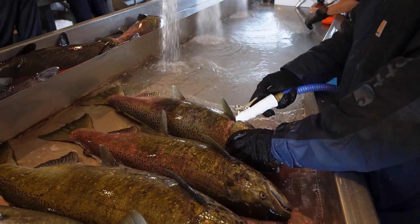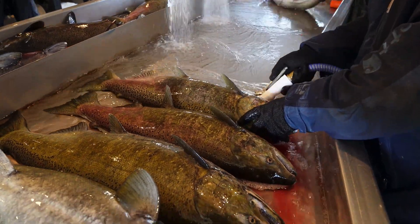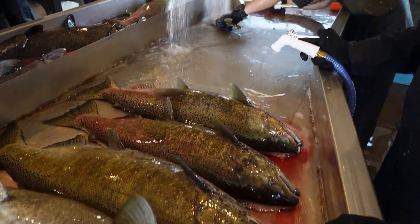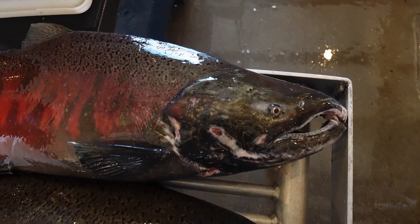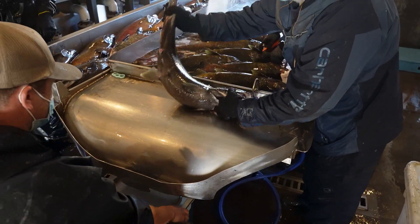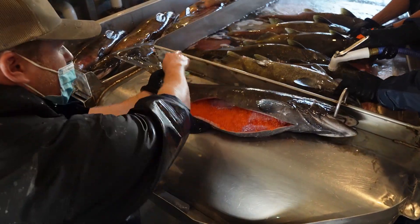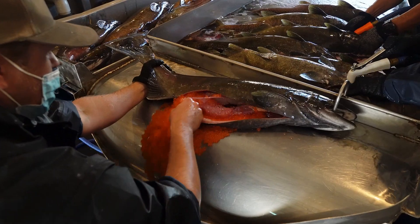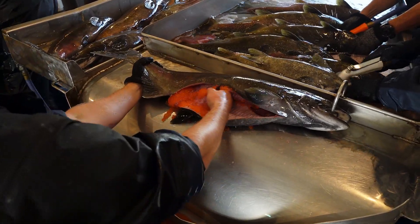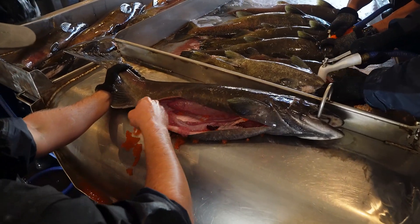Once the fish have been properly exsanguinated, they'll make their way to the spawning table. The colors on some of the Chinook salmon, also known as king salmon, are just spectacular. Eggs are removed from female salmon and checked for proper texture before sperm, also known as milt, are added to the eggs.